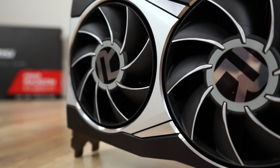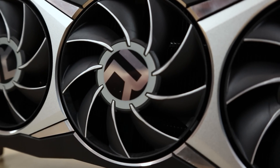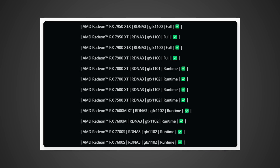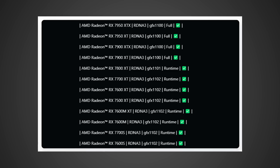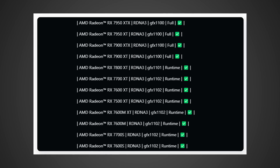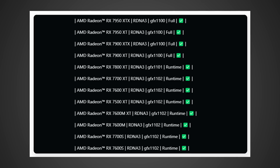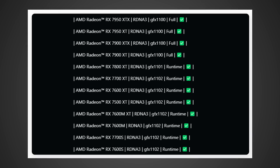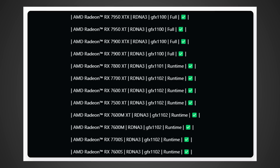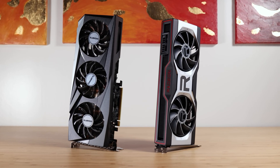This got me thinking: is the RDNA 3 refresh still coming, and could it be coming by the end of this year? Clearly there is some sort of new silicon based off of an enhanced Navi 3 that could be coming out soon, as this is an official slide — so this thing definitely exists. The only question is whether it's coming to desktop graphics. We also have to keep in mind another picture that leaked not long ago from gpumag.com, where they showed an RX 7950 XTX — that's right, 7950, not 7900 — and a 7950 XT and some other GPUs listed as well.